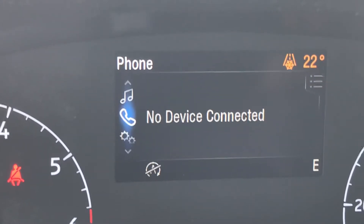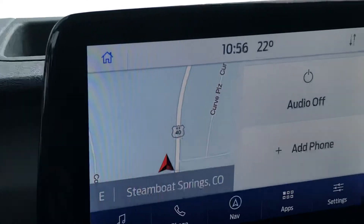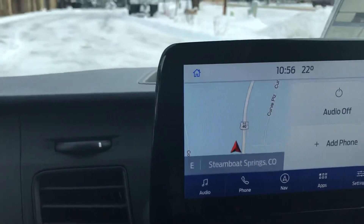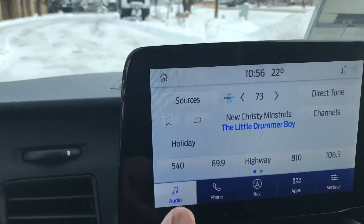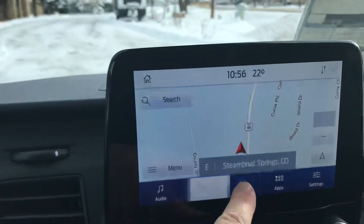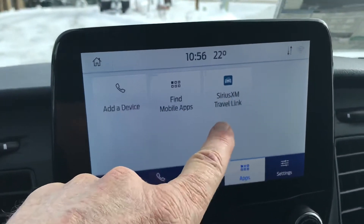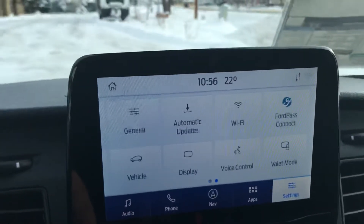And there we are back again to the home screen. When it comes to this side, the technology is off the charts as well. You've got AM, FM, Sirius XM, Bluetooth compatibility. But of course, this one's got in-dash navigation, and then you've got the Sirius XM travel link and so much more.